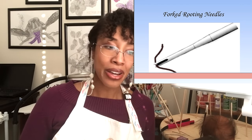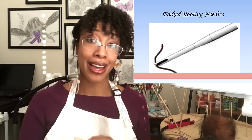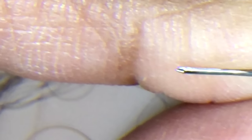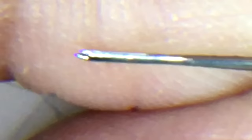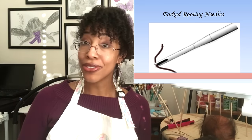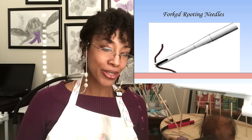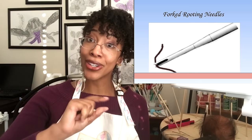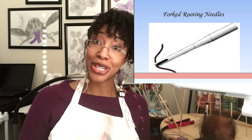Moving on, the next type of needle is the forked rooting needle. Fork needles don't have varied numbers of forks — there's always one fork, always at the very tip. I actually have a microscope image of one of my rooting needles; you can see that itty-bitty little notch. It splits up the body of the needle, and it's that notch that grabs the hair. One important thing to keep in mind with a forked needle is that it only works when oriented properly, so make sure you have a tool that helps you remember which way the fork is pointing so you can always align it to your hair — otherwise it's not going to pick up any hair.